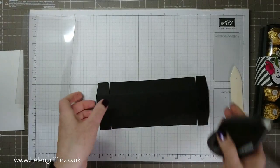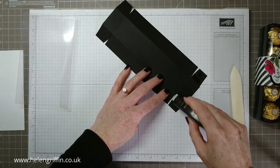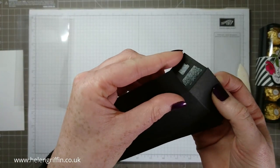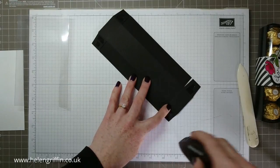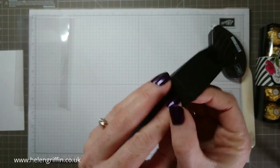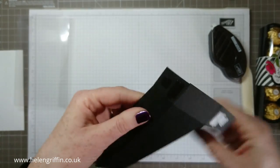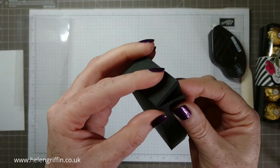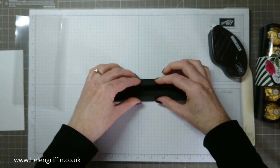I'm going to be using Fast Fuse. Going quite close to the score line but not actually on it. Let's get this put together. That's our tray made.